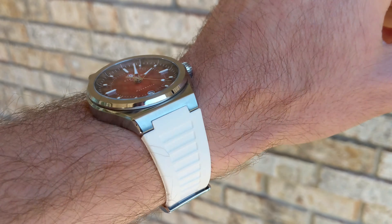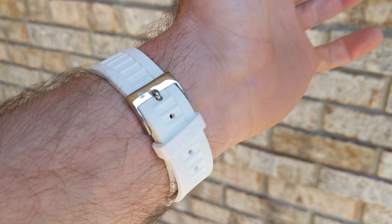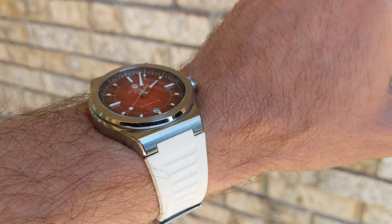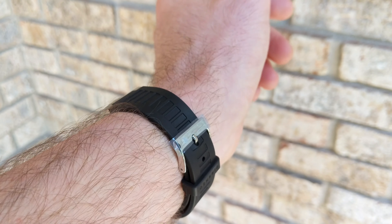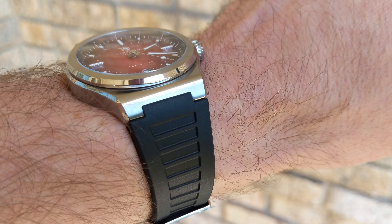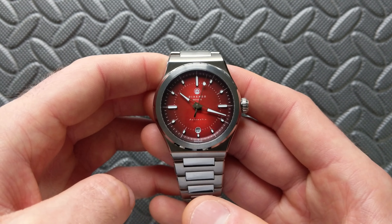As for strap options, there's a white fluorocarbon rubber strap that gives a summery feel, especially paired with this red — it contours to the wrist nicely and is comfortable. There's also a black version in the same configuration. Both have a very interesting pattern on the exterior that keeps almost a link-style look even on the rubber variant, and they fit very well.